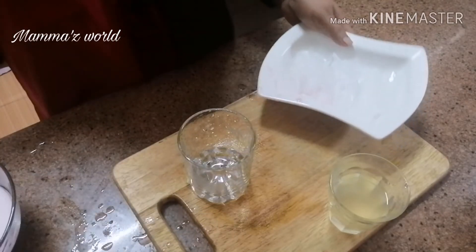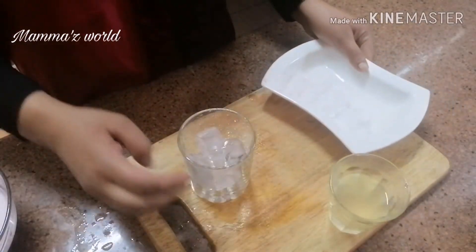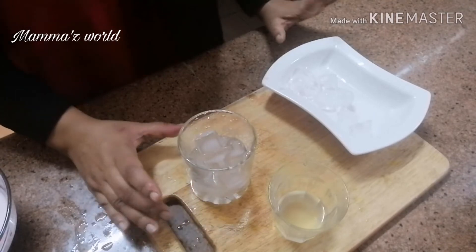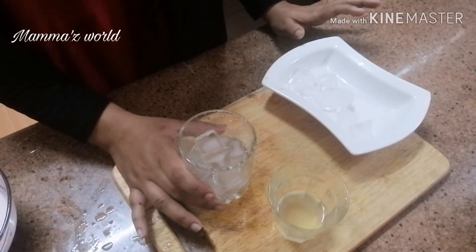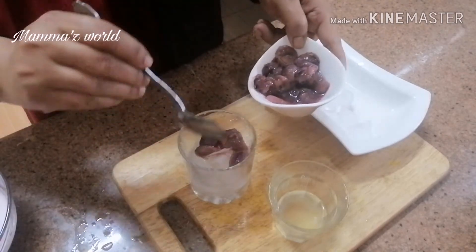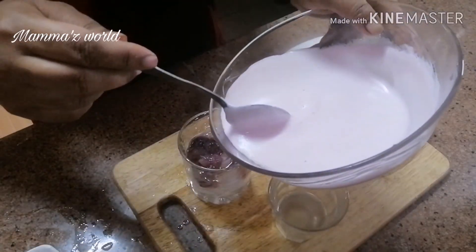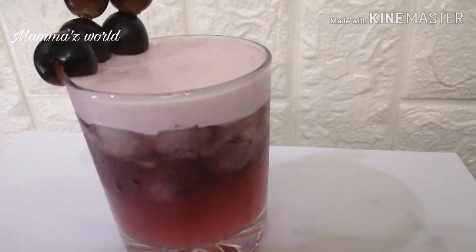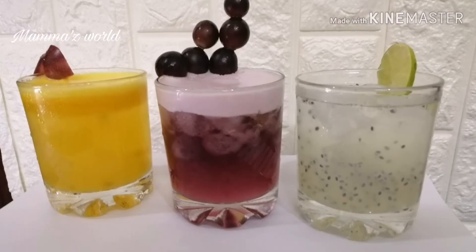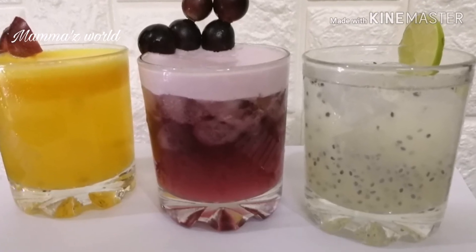Now we will add 1 tbsp of salt. Let's mix the grapes. Let's serve it. We put ice cubes in the glass. I am going to add 1 tbsp of pulp to the grape. Now I will add the solid juice — the juice is ready. That is what I have prepared for you. Thank you so much for joining us today, and we will see you in the next video.